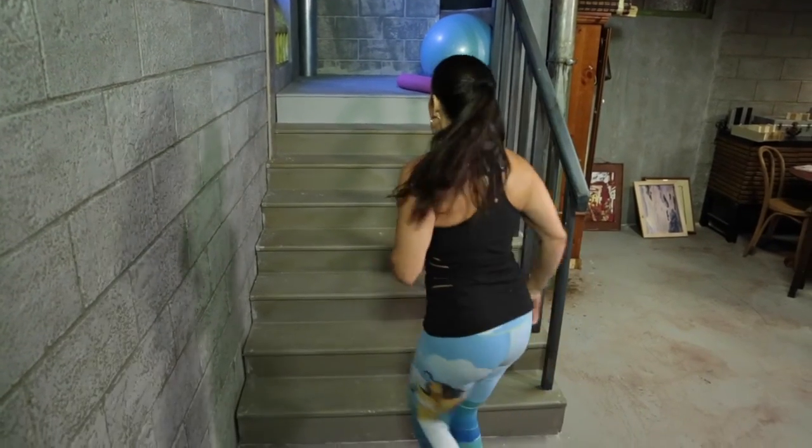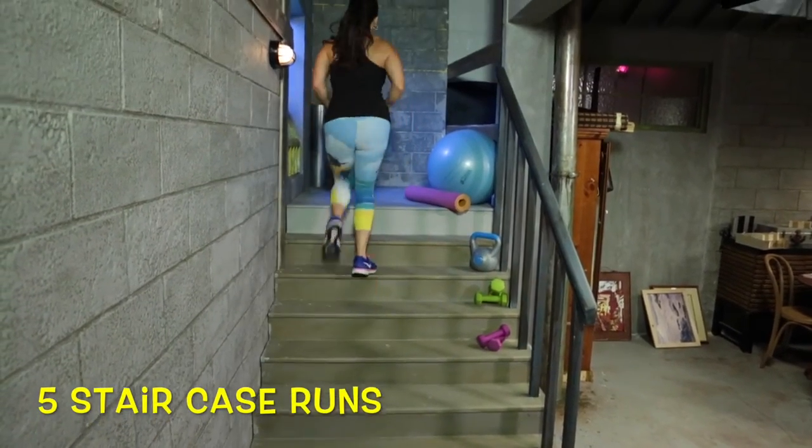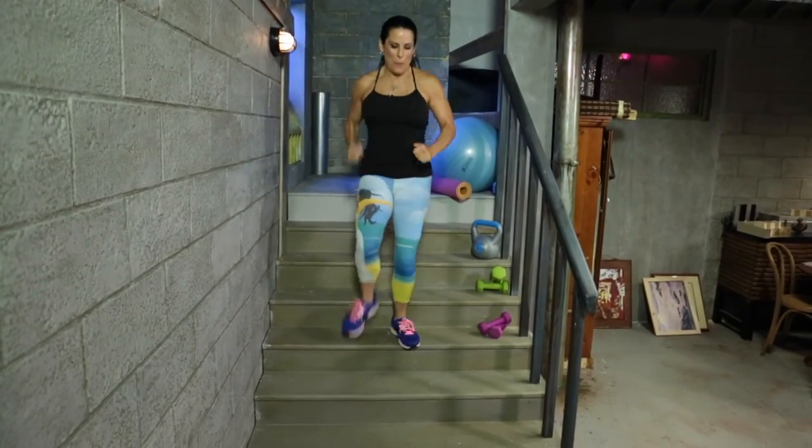We're going back up. I'm doing one here — you guys are doing five.